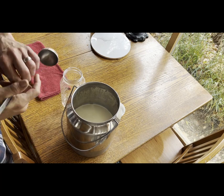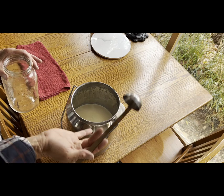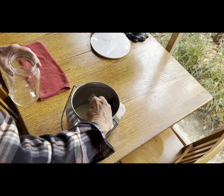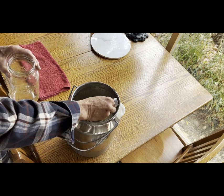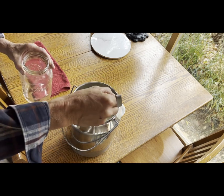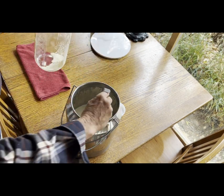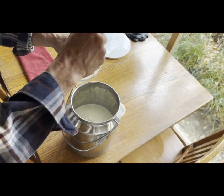This is the milk that we got from Nutmeg yesterday, so the cream has had a chance to rise to the top. We're going to skim it and make some butter. Nice, thick, heavy cream. Basically we skim until we get down to the skim milk.